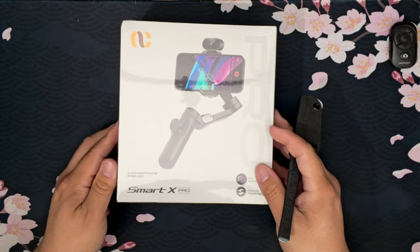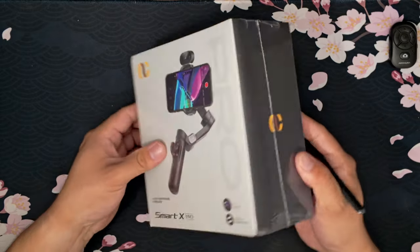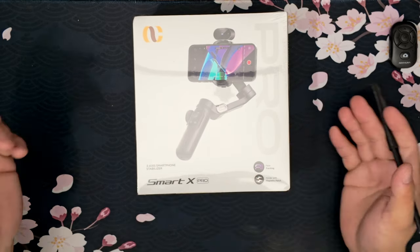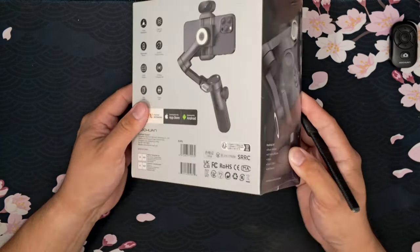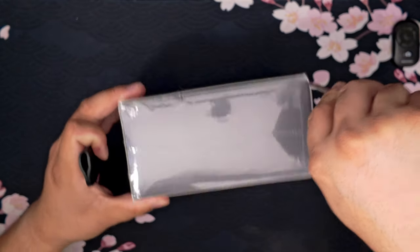This is the gimbal they sent out — pretty simple packaging. This is the Smart X Pro. It says face tracking, hold with a magnet, three-axis smartphone stabilizer, and USB Type-C tripod.